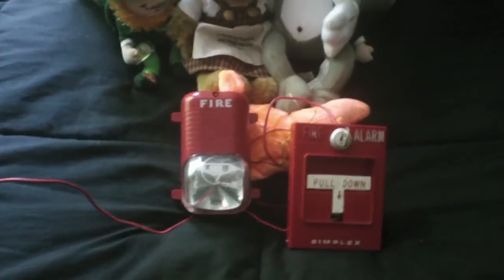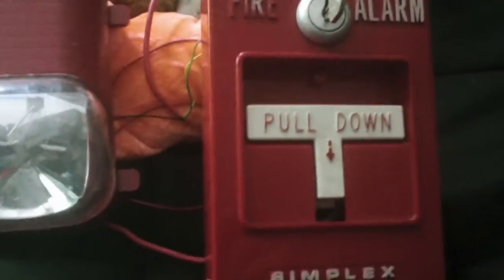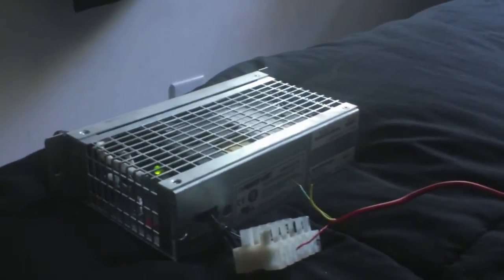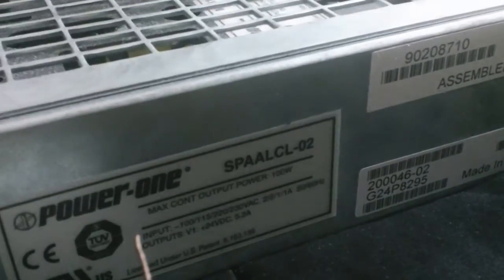So let me go ahead and show you how I constructed my little circuit right here. Basically I have here a Spectular Classic Remote Strobe and my Simplex 4251-20 T-Bar. Now for the power supply, I have this power supply right here which gives off 24 volts DC. Everybody's been wondering where I got this power supply and I will be honest, I do not remember — I ordered it off some website years ago. But it's called a Power One, and there's the model number right there. You can probably research it online and be able to find it.